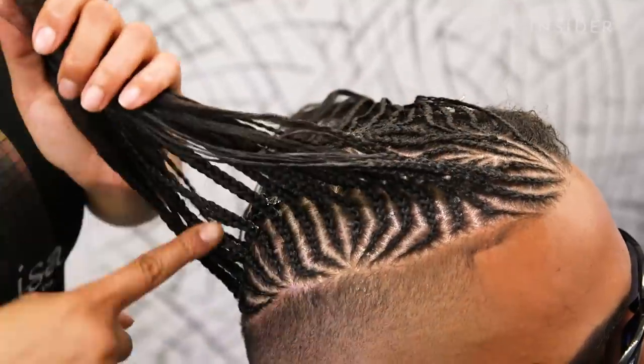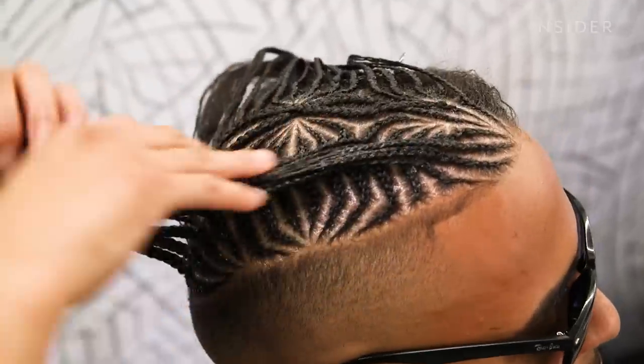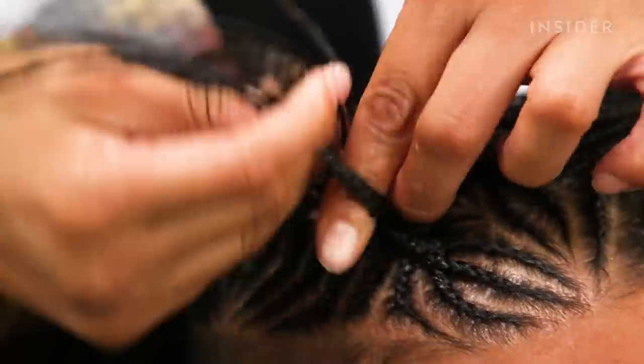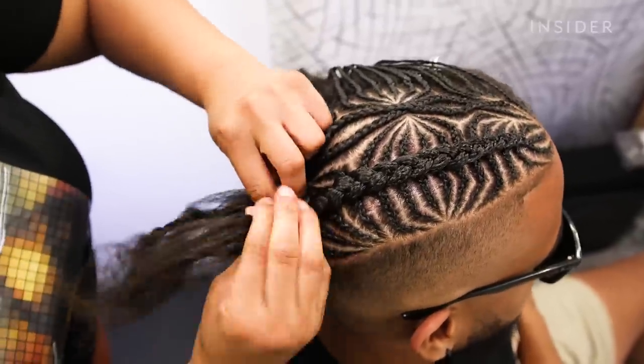Once I am done braiding upwards into the other side of the braids — which I was braiding downwards — I put everything together so all the braids are coming together into one big braid.